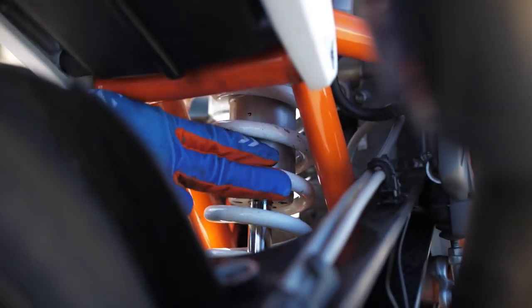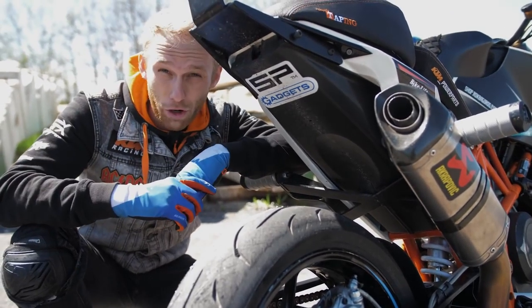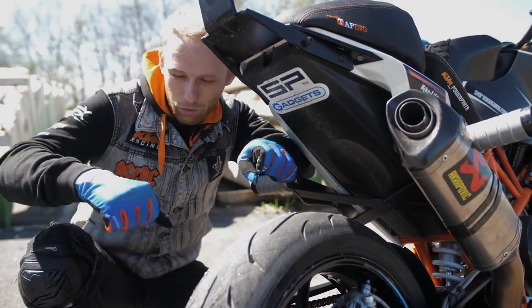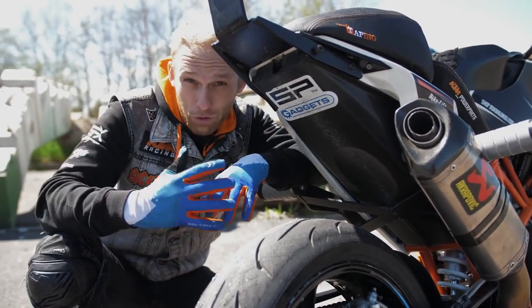The next setup advice is the suspension. Make your suspension harder — that gives you a better feel for the grip on the rear tire, and you don't have that wobbly feeling while you're drifting if it's too soft.